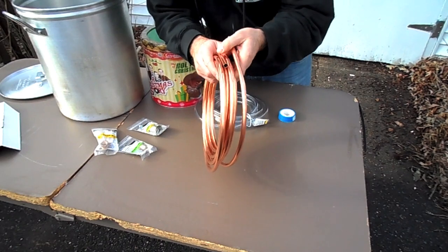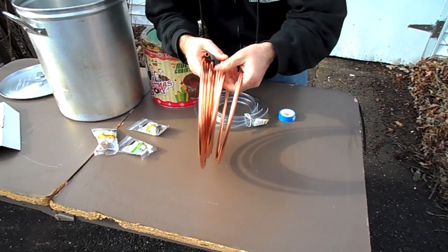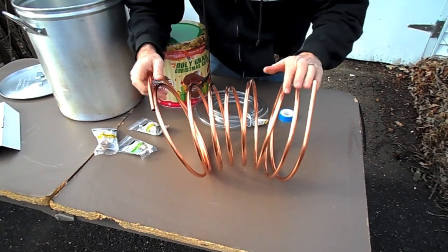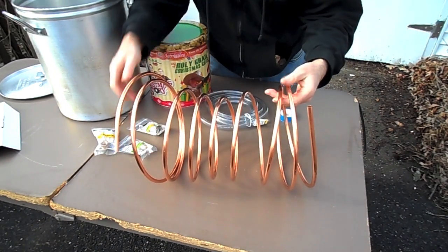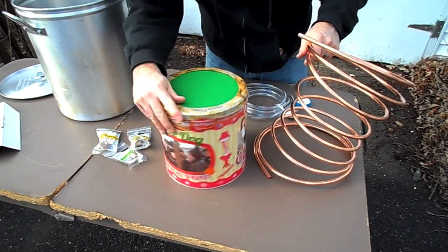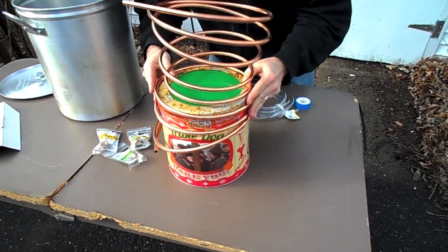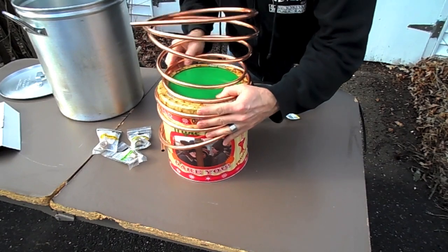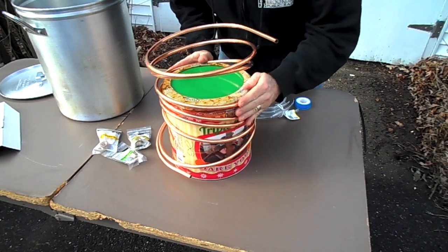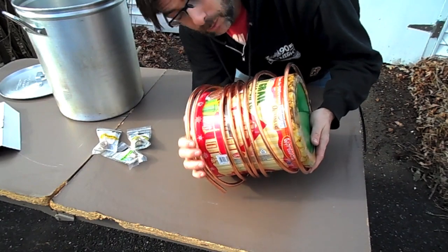When you get your copper tubing, it's going to come coiled up. The first thing you're going to do is try not to kink it because that could be a bad thing. Just kind of stretch it out a little bit so it won't tangle up when you put it inside the popcorn tin. Despite what you may think, this is actually pretty flexible tubing.